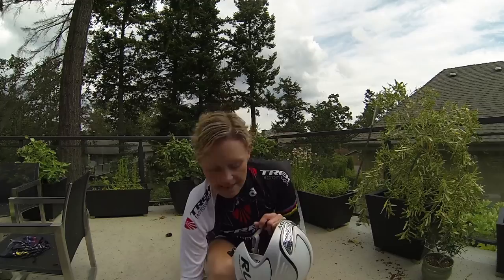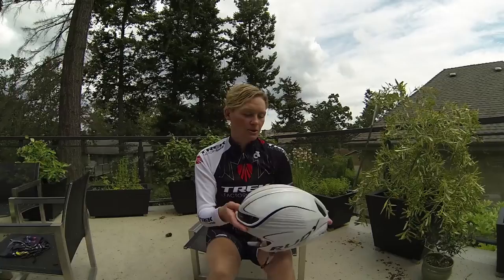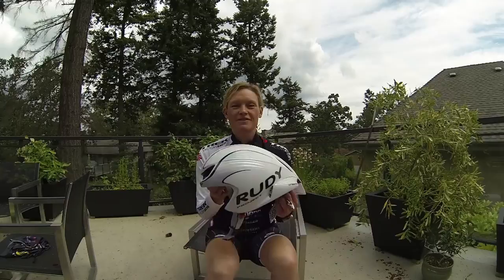It also comes with detachable pieces to decide how much cooling you get in the front. You could block this off if it were a cooler race, or leave it wide open if you want more venting through the top. So it does have quite a bit of adjustability in terms of how the helmet can work for you and for different weather conditions. So again, this is the Wing 57 — the helmet I've been using for the last few weeks and I really like it. You might want to give it a try.